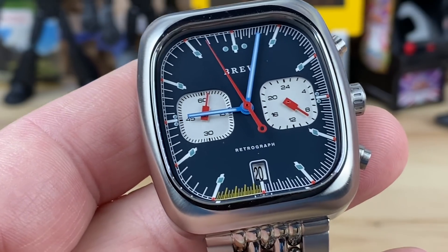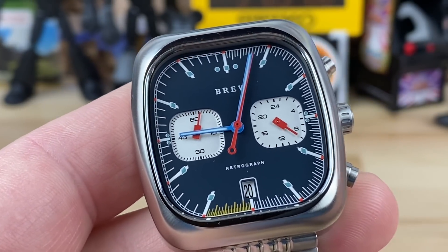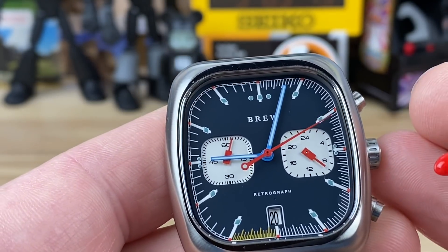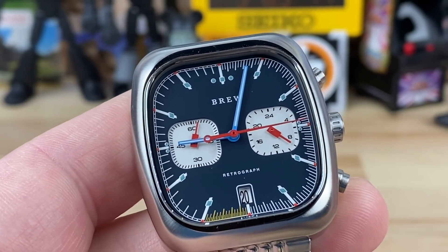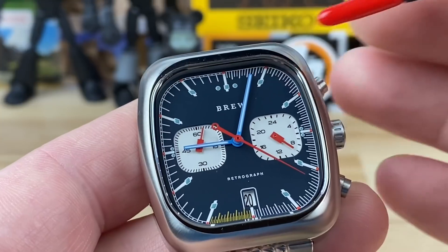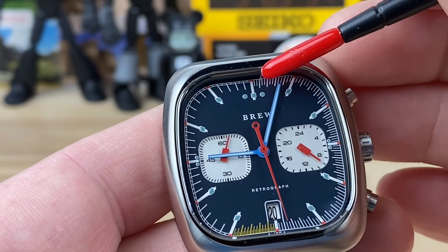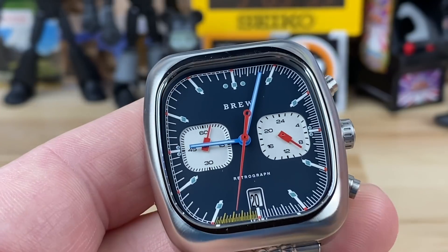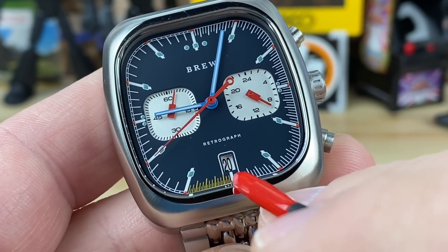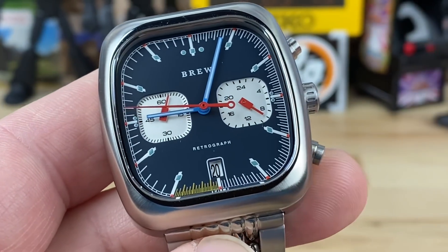I don't know a ton about espresso myself — a buddy gifted me a machine and some watch friends gifted me coffee I can grind for my own espresso shots, so mine is kind of automatic. But if you are timing shots manually, the optimal espresso shot takes 25 to 35 seconds. This dial is essentially timed out to 30 seconds, right in the middle of that optimal range.